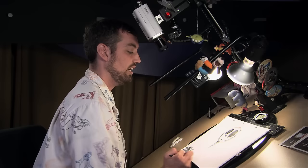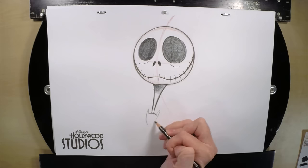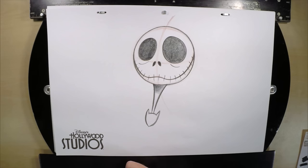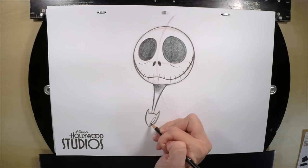So we get the bow tie, which is a bat — a living, breathing bat that can fly off and back on again. We start a little curve at the base of the neck for the top of the bat head, which is the knot of the bow tie. We draw two little points which curve down to connect and create the bat head. Go from light to dark with that, and once you're happy with it, darken in.